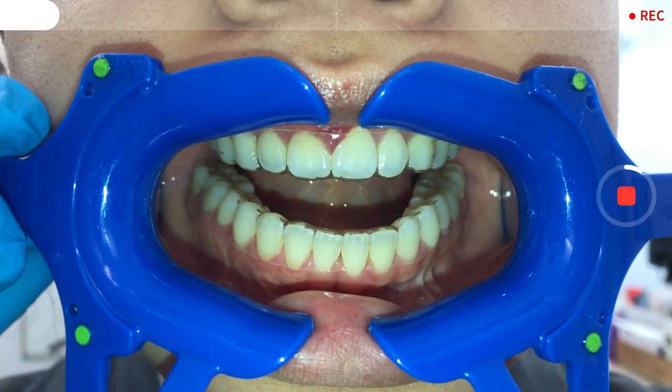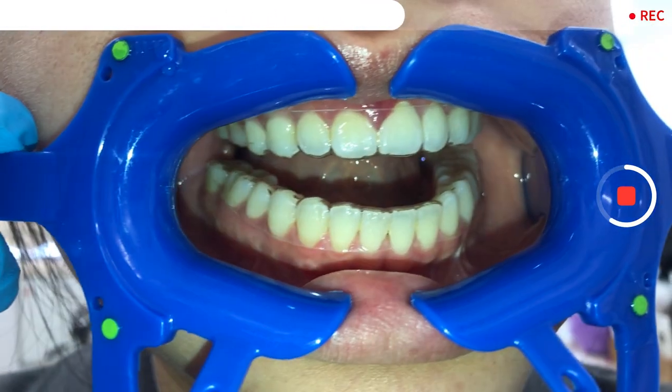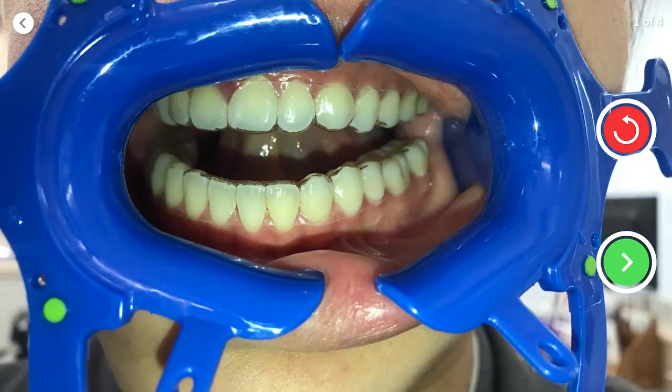When scanning, hold onto the right arm on the lip retractor and gently pull back while slowly turning your head the other way, using your right hand to push the retractor to the opposite direction to get your left buckle view.